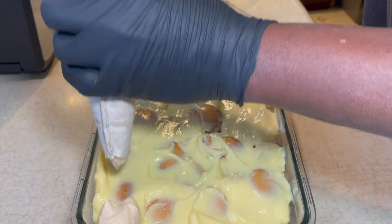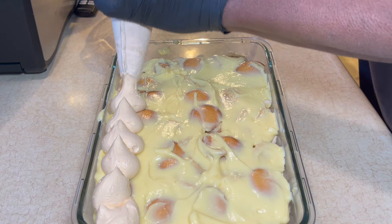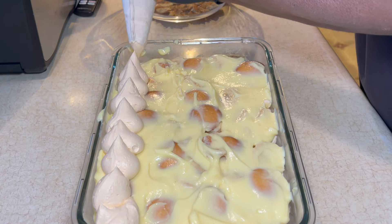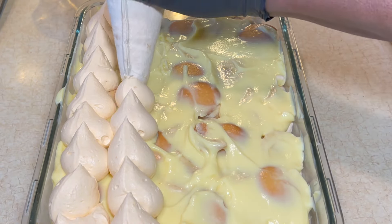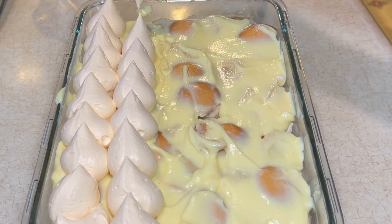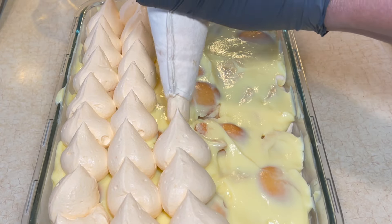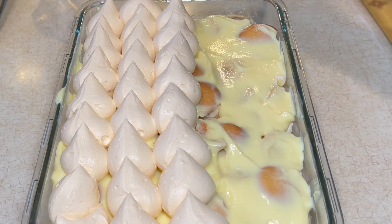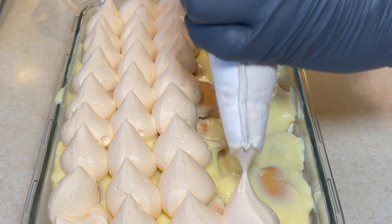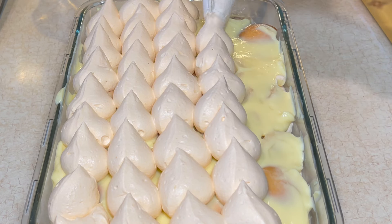And now I'm going to top that with some more of that sweet potato whipped cream. I'm going down with some more of that sweet potato — I love that sweet potato.